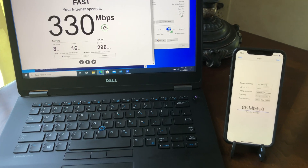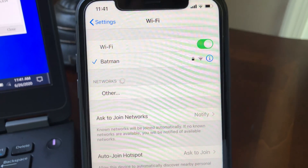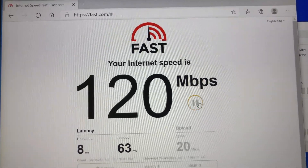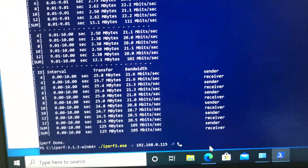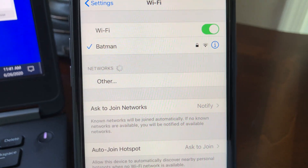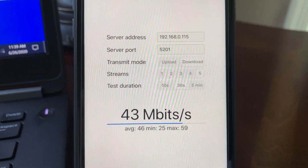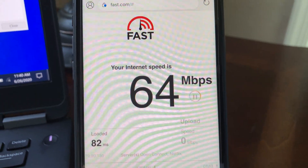Moving to the far left side of the house — about 60 feet from the router with a floor and several walls in between — the 5 GHz channel is struggling and the connection is switching between 5 GHz and 2.4 GHz. On the laptop, Fast.com gives 120 Mbps download and 22 Mbps upload, and iPerf 3 five-stream gives 23 Mbps. On iPhone 11, the 5 GHz channel cannot reach this location, but on 2.4 GHz, iPerf 3 gives 59 Mbps and Fast.com gives 64 Mbps download and 34 Mbps upload.